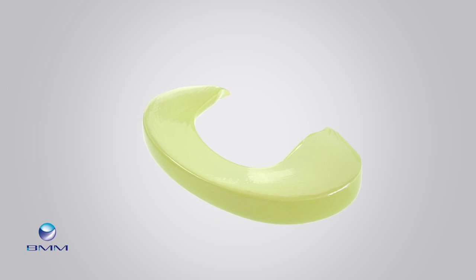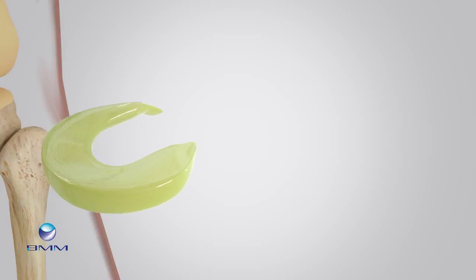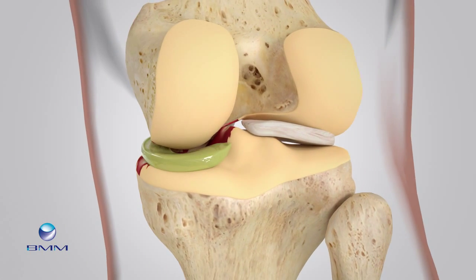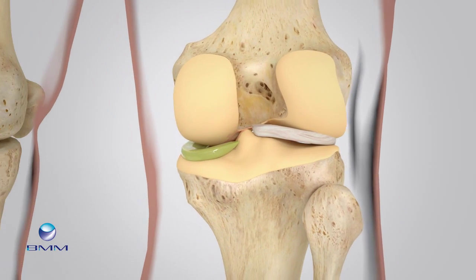It is both flexible and strong. This artificial meniscus is placed in the same location as the damaged meniscus, and the implant takes over the shock-absorbing role of the meniscus.